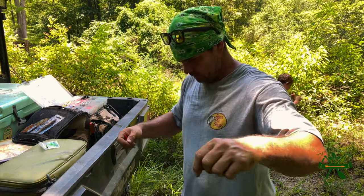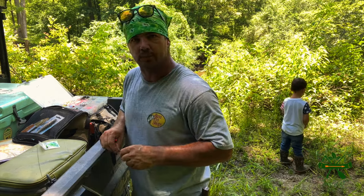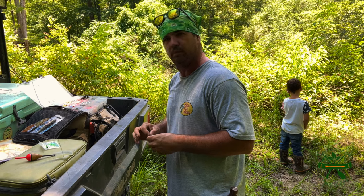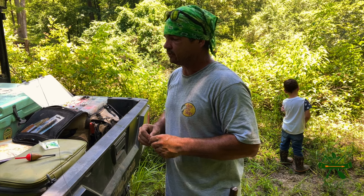Y'all, welcome back to Spirit of the Outdoors. We come down here fixing a rig up to do some either grinnell, catfish, whatever will bite. We didn't have no luck with plastic bait, so we went and got us some minnows. We got some cut bait and we got some deer liver.